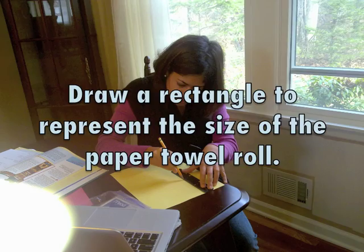Now we'll start the project. First, pick one sheet of construction paper. On this construction paper, you will use your pencil and ruler to draw a rectangle. The rectangle should be the same size as the paper towel roll.